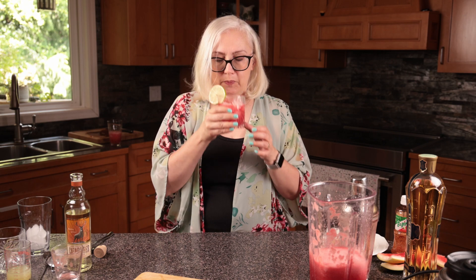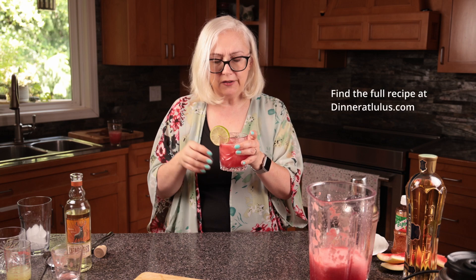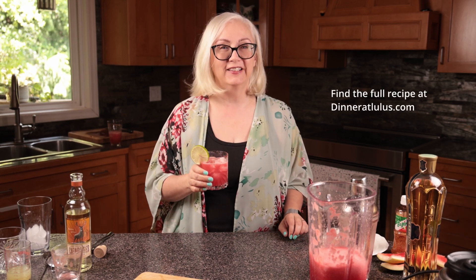The St-Germain is kind of flowery, but it brings out this amazing flavor in the watermelon. That's so good and refreshing. Cheers — thanks for watching!